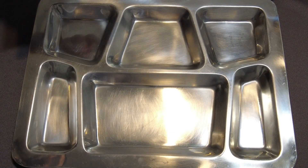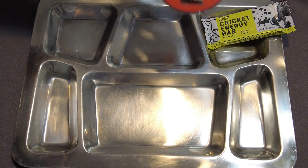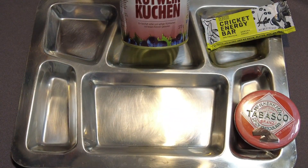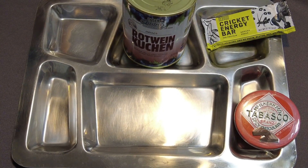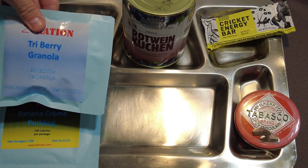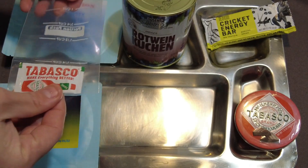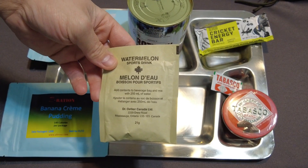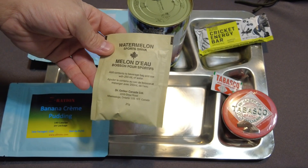While those cook, I'll lay out the items I'll be eating in this meal. We have the Cricket Energy Bar, and he also sent some Tabasco spicy chocolate that I'll be interested in trying out. We have the red wine bread. Then we have the banana cream pudding and tri-berry granola for a snack. He also sent some Tabasco in case I need to zest up the pies. For a drink, I'm going to add in a watermelon sports drink from a Canadian IMP — I have not tried this flavor before. I'm really excited to try that out.